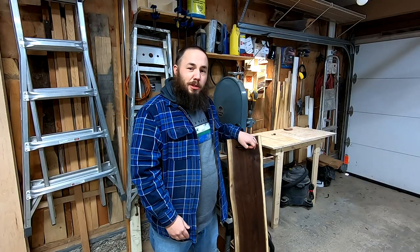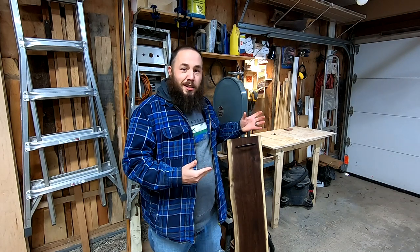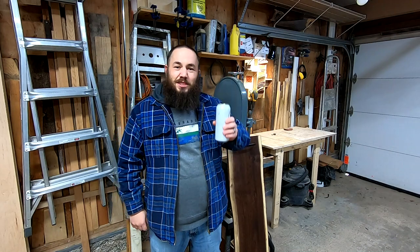Let me know in the comments below what you'd use this serving board for. Do you want to use it for tea or do you want to use it for displaying your meats and cheeses? It's really up to you. Until next time, cheers and have a great day.